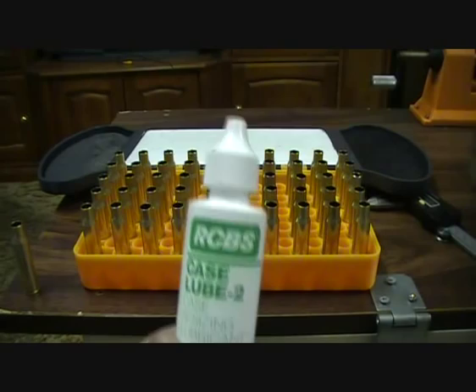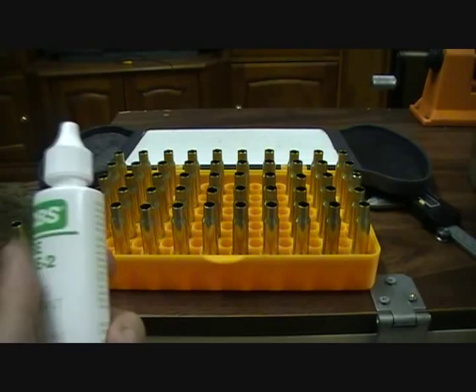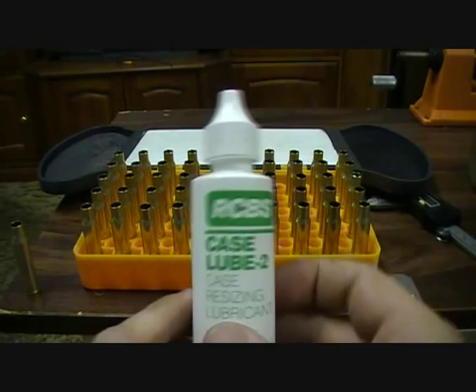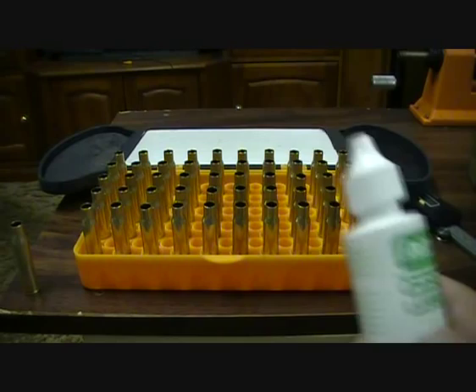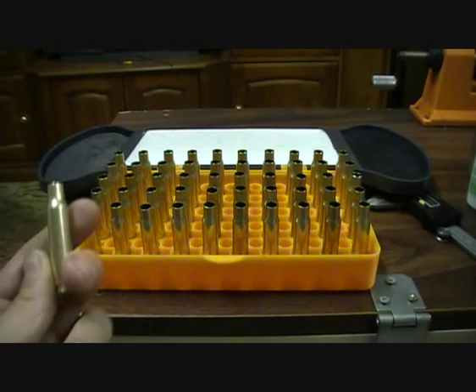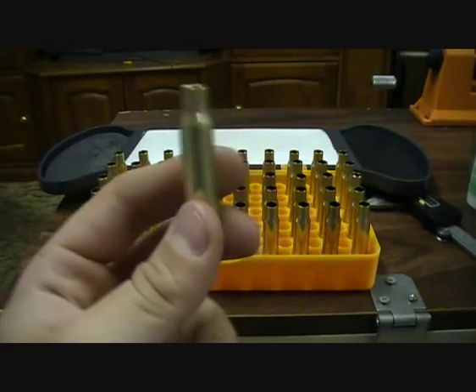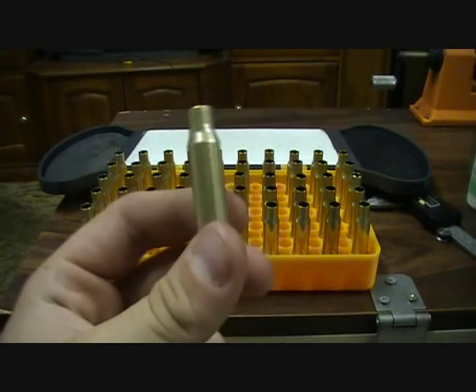RCBS case lube — this stuff is about $6 or $7 and helps your case from getting stuck in your press. Most people use RCBS lube or Hornady One Shot, which you just spray on from a can. You'll learn that you have to lube every single case, not one every five like other YouTube videos say, because they do get stuck. So it's good to lube every one.